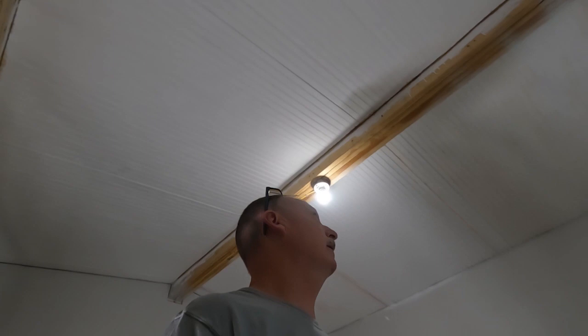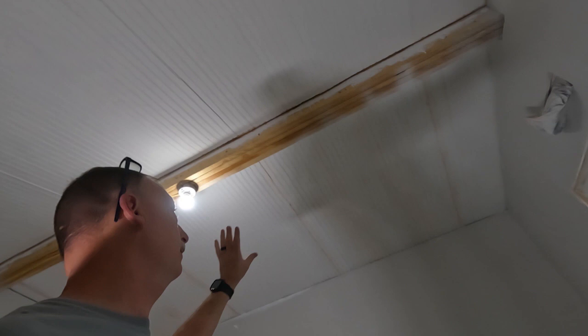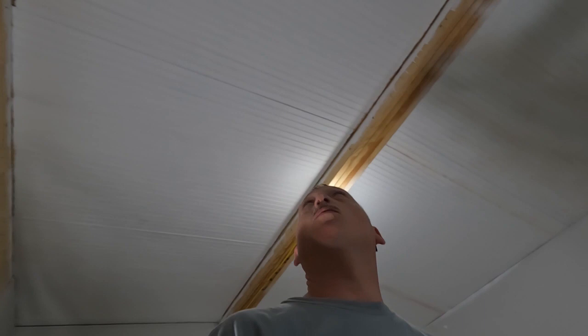That's it for today. Got all the spackling done on the ceiling — going to let it dry and then tomorrow I'll come back, give it a quick sand with the orbital sander, smooth it out, make sure there are no other major spots, and then we'll put a coat of paint on it. I also have to work on the other side of the ceiling tomorrow, but I have the job tomorrow so I'm not sure how much we'll get done.